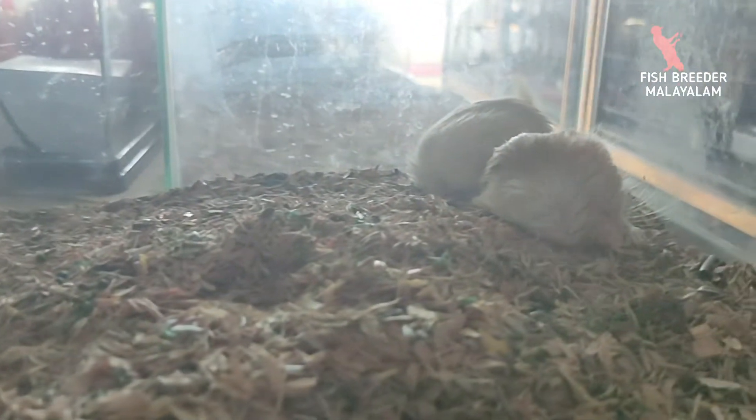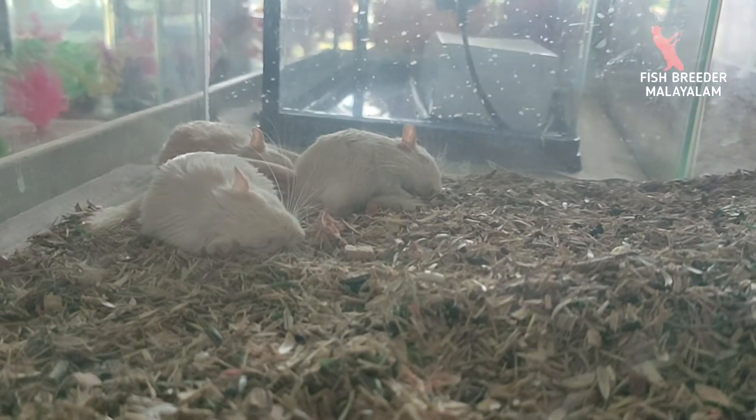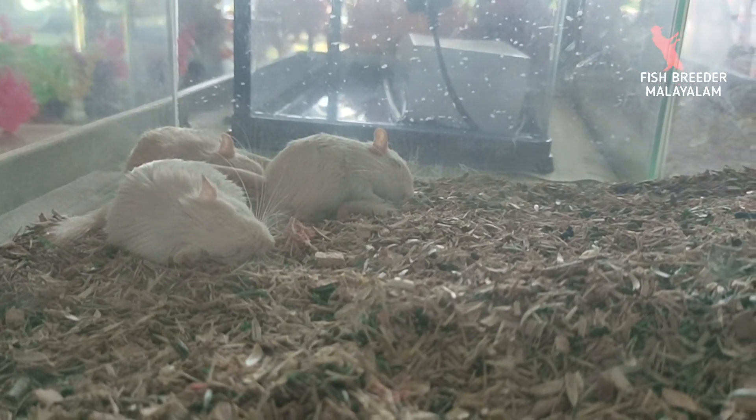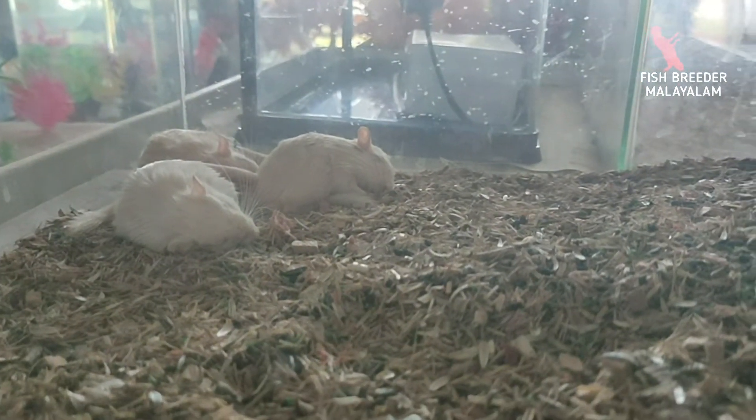That's why we need breeding. In the shop, it's available for a month. After the maturity time, it's about 3 months. After 3 months, we need to be breeding.